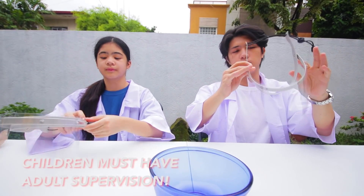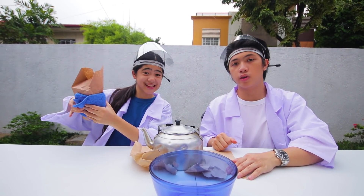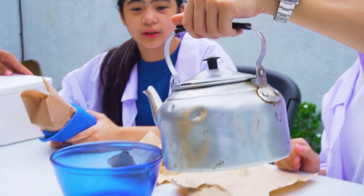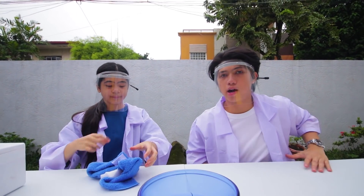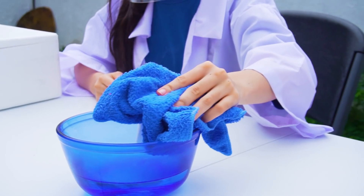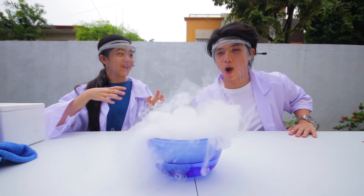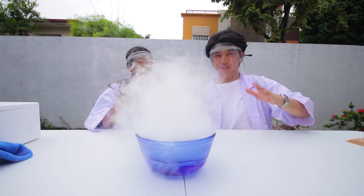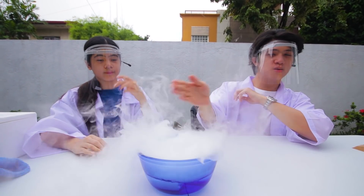Alright, guys. Safety first. We gotta wear some shields. So now, let's start with the experiment. We got the bowl right here, hot water, dry ice. Let's start. Put warm water. There we go. That's enough. Okay Niana, face shield on, and put on the dry ice. Let's see the reaction. Wow. Sick, bruh. You guys see that? Look at that. Now, we're on to the next.